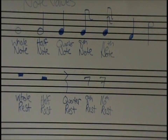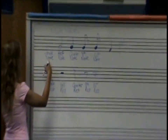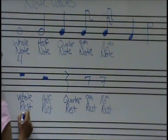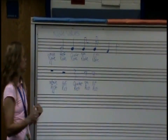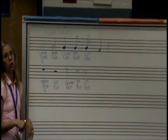We're going to think about money. In a whole dollar, how many quarters are there? There's four. So in a whole note, there's four beats of sound. In a whole rest, there's four beats of silence. So this whole note — four beats of sound just went by. We made one sound, but it lasted four beats. On this rest, four beats of silence just went by.